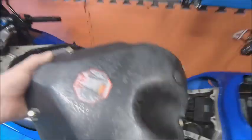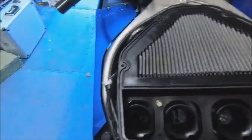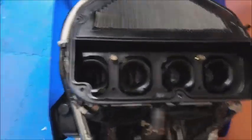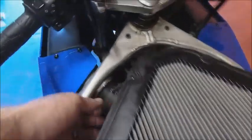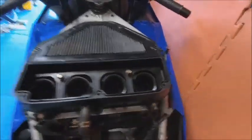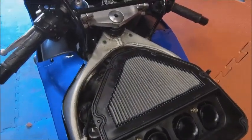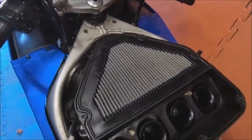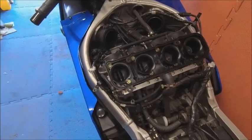The top cover comes off - we'll stick that over there out of the way. Now I'm going to take the under tray off. I've already pulled the pipes off there, and I just need to undo those two clips and two bolts there, plus two at the back, and it should just slop off. Then I'll get into the carbs - carb removal time. That's the cover off and the carbs are exposed.